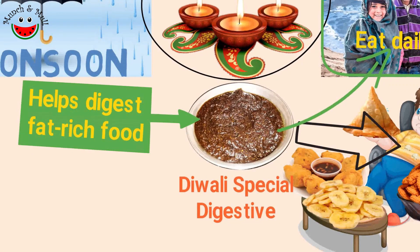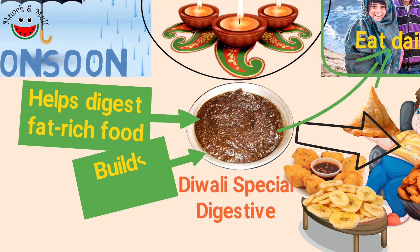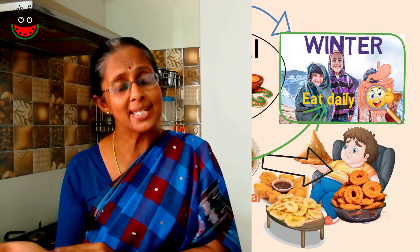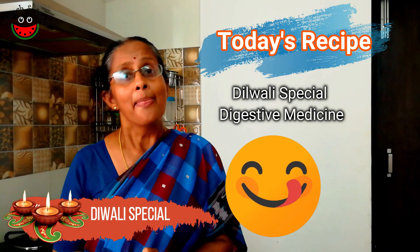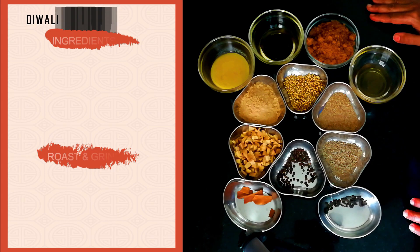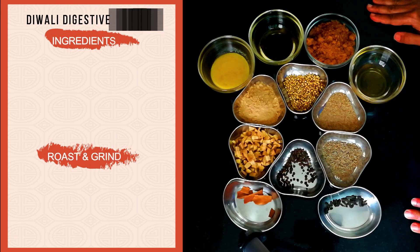The ingredients in the digestive medicine also help to build our immunity. And it is so tasty that we as kids used to lap it up. So now let's look at the ingredients required to prepare the Diwali lehiyam.